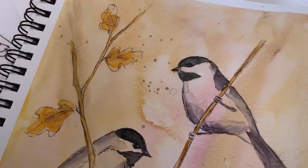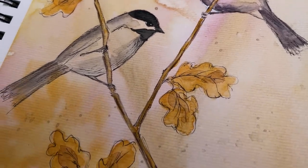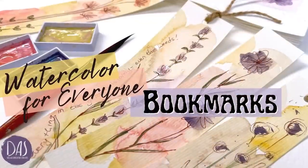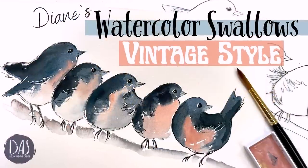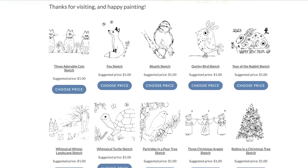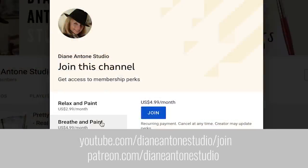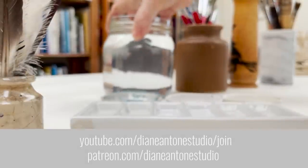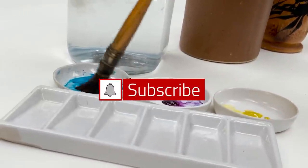Hi everyone and welcome. I'm Diane and my passion is painting and creating nature-inspired watercolours in my studio which are easy for you to do too. I share all my paintings with you on YouTube, and on our website dianeanton.com you can find free downloadable sketches for all the videos. We also have channel memberships with loads of perks. Click subscribe, turn on notifications, and let's learn to paint watercolour.